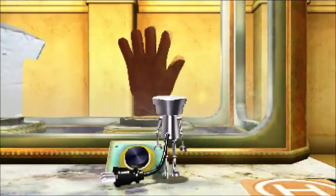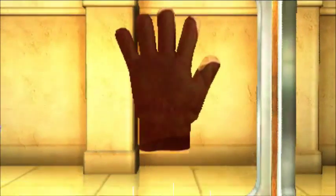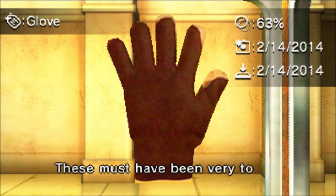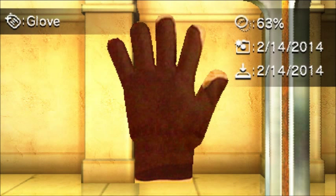I think you know what I'm gonna do — I'm gonna check this glove out, see if it has a stamp on it. It's like a sack, but for a hand — how marvelous. This must have been very toasty in the wintertime. Yes, it is.